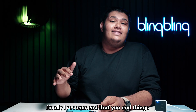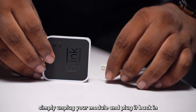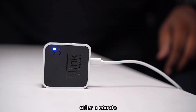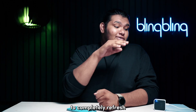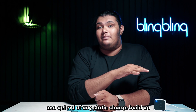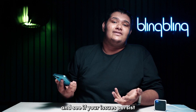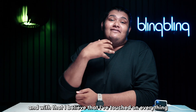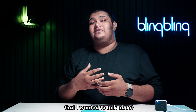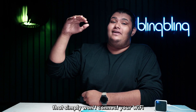Finally, I recommend power cycling your Sync module. Simply unplug your module and plug it back in after a minute. Do this multiple times to completely refresh it and get rid of any static charge buildup. Try connecting your device back to your network and see if your issues persist. And with that, I believe I've touched on everything regarding fixing a Sync module that simply won't connect to your Wi-Fi.